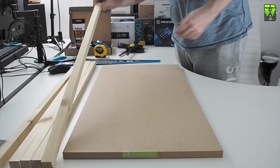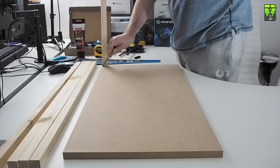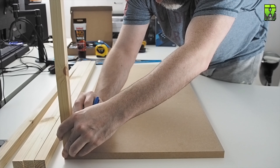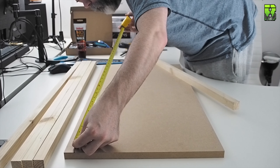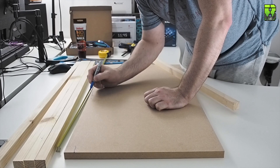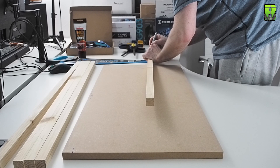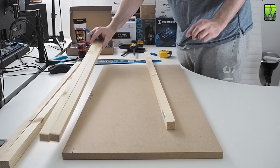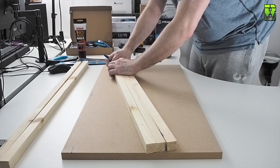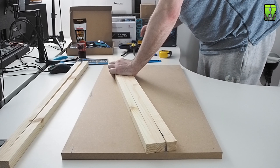Starting off, you're going to create the rear position and measure the length between those two points. For me this came to 760mm or 76cm. Cut your pieces of wood down to that length. You could cut three, which is what I did originally, but I only used two in the end. The third can be used as extra support under the front bottom of the GPU. I found one at the top and one at the rear bottom of the GPU was enough support — it saved a bit on supplies and seems pretty strong. So cut those three pieces down to 760mm.